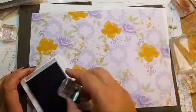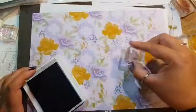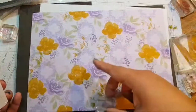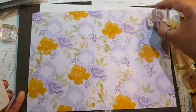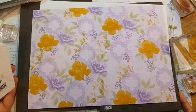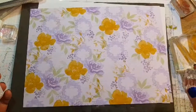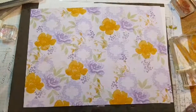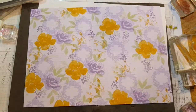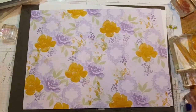Sorry for that squeak — it's rather loud! What do you think? It's a bit different, isn't it? Quite fun — it's nice to choose quite a wacky color palette, I must admit.